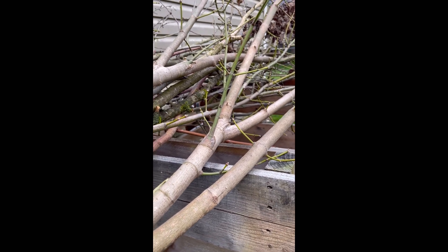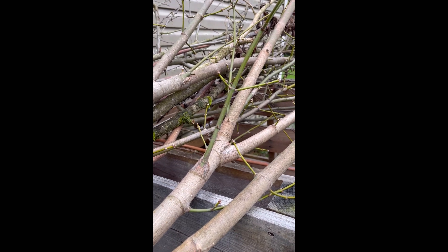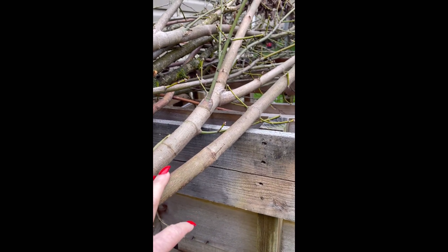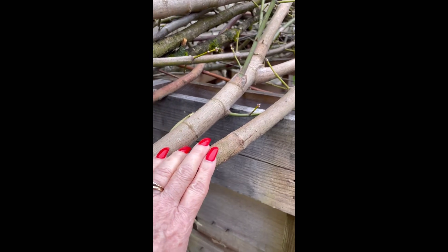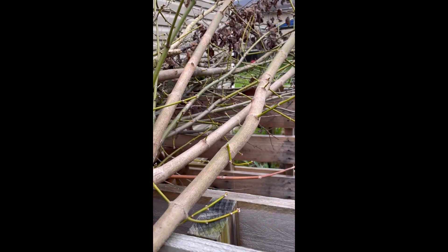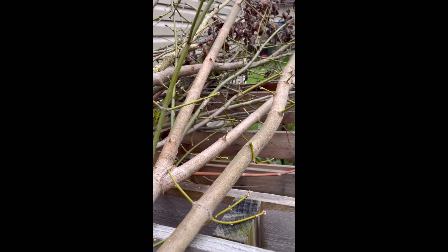And then the back row will be green beans, cucumbers, potatoes, peppers — all different kinds of things like that. I need these because I'm not going to go and buy stakes for the climbing ones like the green beans and cucumbers. I'm going to recycle and use these. I'll have enough for maybe three or four for each pot that I need them for.